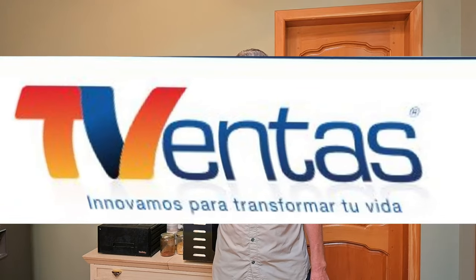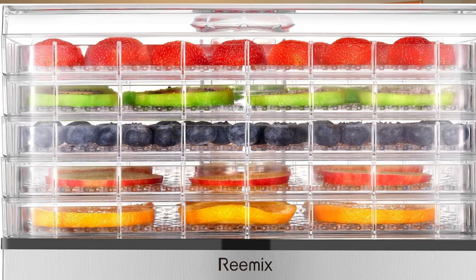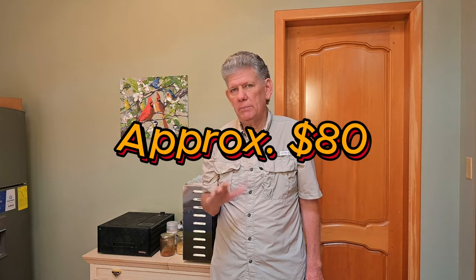The first dehydrator that we bought in Ecuador, we bought from a little company called T-Ventus, and that was located in the Super Maxi Plaza in Aloha. They were the square plastic ones that had a heater on the bottom, basically inside, and you stack the hard plastic trays on top of each other, and it would force the heat up through those plastic trays. Those were about 80 bucks here in Ecuador, and they lasted us about a year, a little less.